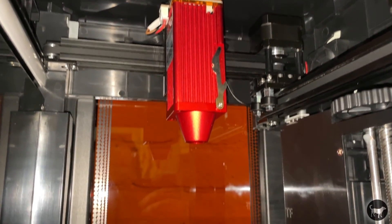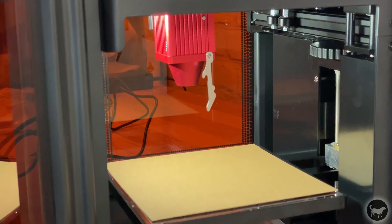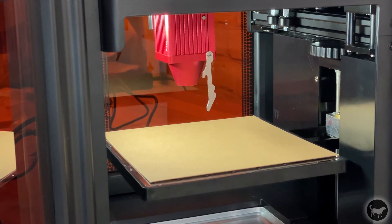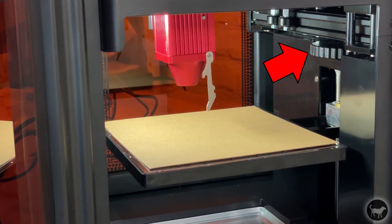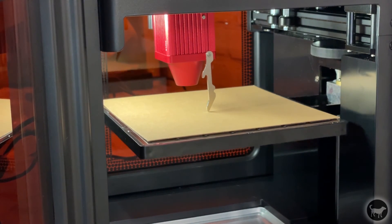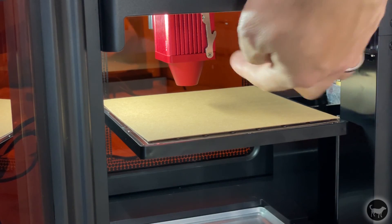Inside the machine you can see the laser itself as well as the lifting platform. This laser works slightly differently than all of the other lasers I have — instead of adjusting the height of the laser, you actually adjust the height of the workpiece to the laser. That is what the knob on the outside is for. You simply pull down the focus measuring arm off of the laser and raise the platform until that arm touches the workpiece, and then you are at the proper focal height.